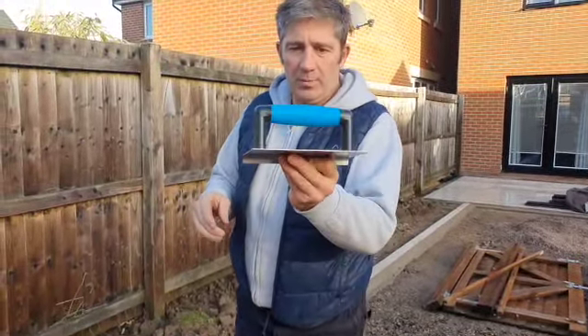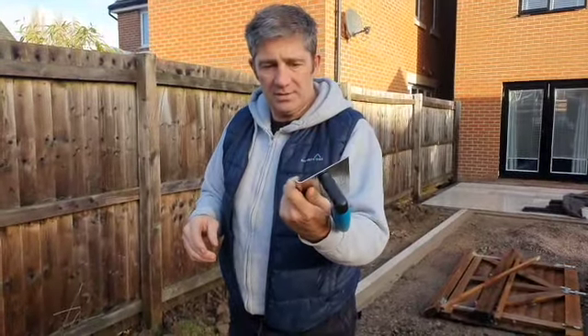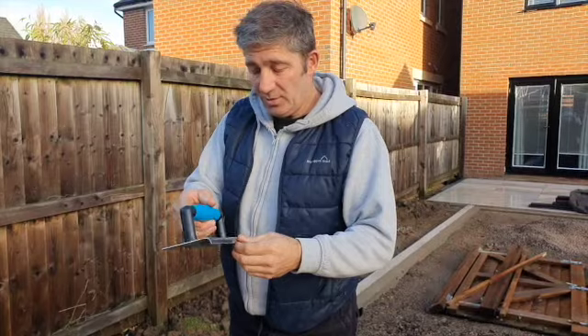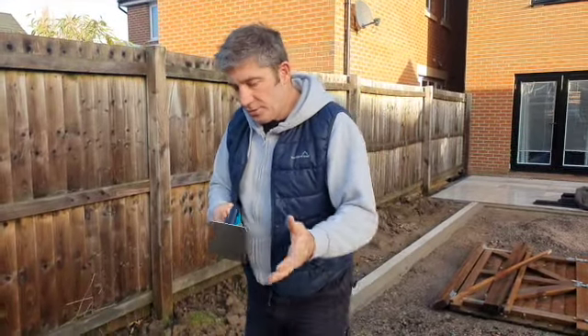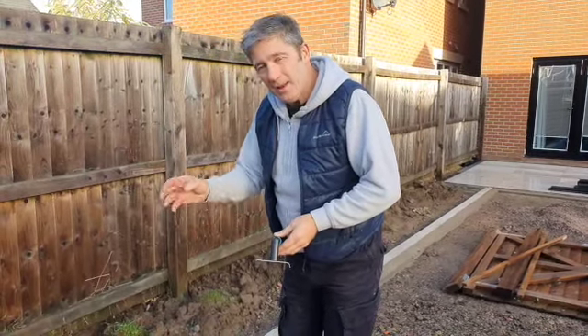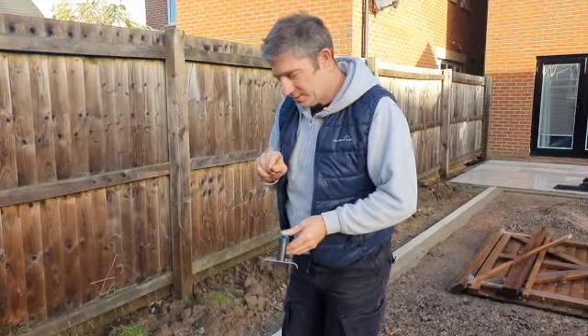So here we are. This is an aris trowel. A lot of people will know what an aris trowel is and some people don't. I've been using this for a long time now — not this particular one. The reason we're doing this is because it just finishes off a little bit better and you don't have those snots of concrete sticking everywhere.